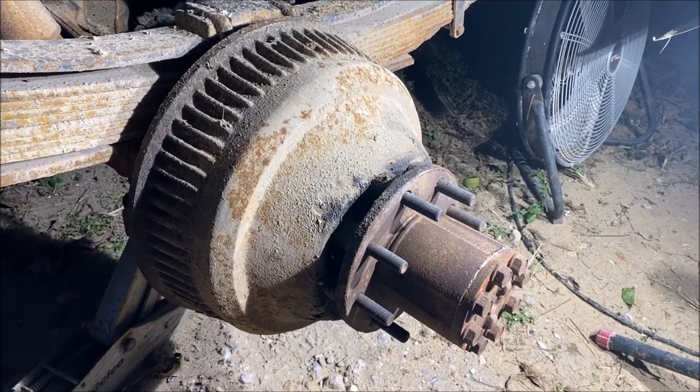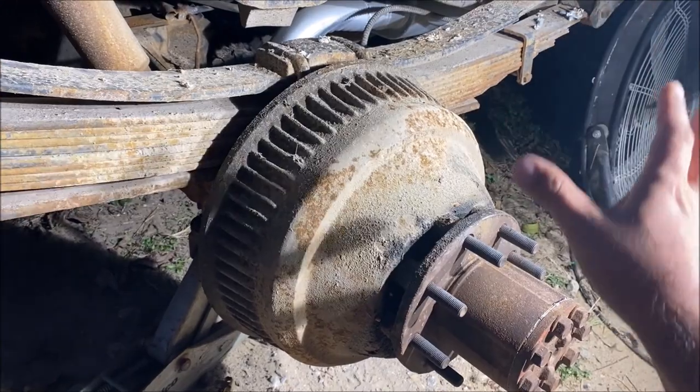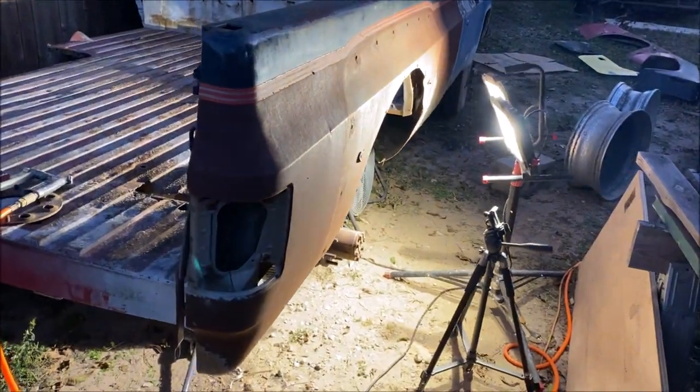The wheel adapters finally came in and we need to test fit everything. Some people say that the cab-and-chassis 14-bolt will hit the spring — we're about to find out. Let's look at those adapters and get them on. I had to put the bedside on there to fit the wheels as well.